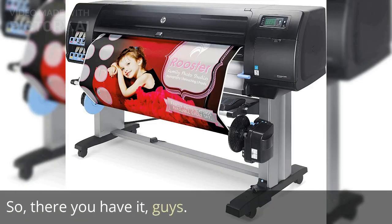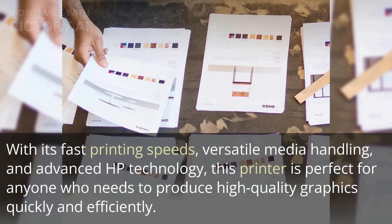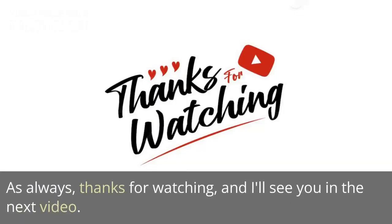So there you have it, guys. The HP Designjet Z6800 Photo Production Printer is an incredible piece of technology that's designed for professional use. With its fast printing speeds, versatile media handling, and advanced HP technology, this printer is perfect for anyone who needs to produce high-quality graphics quickly and efficiently. As always, thanks for watching, and I'll see you in the next video.